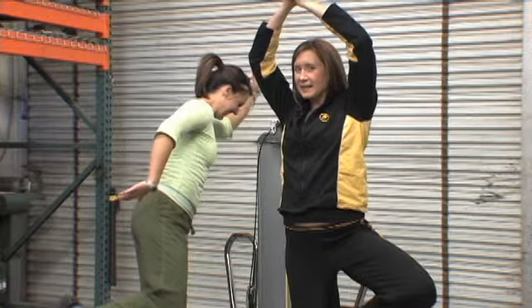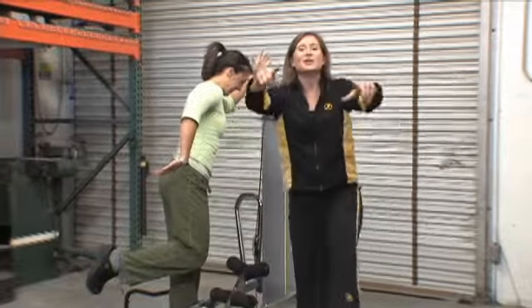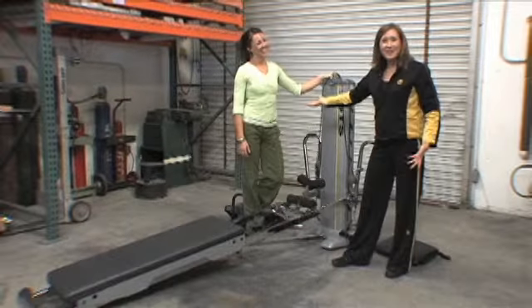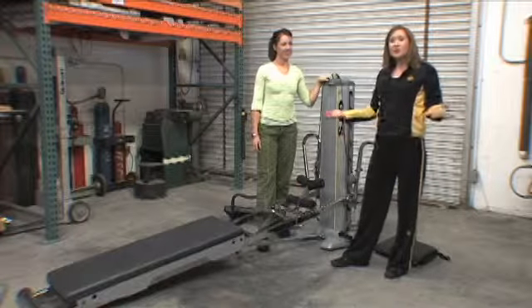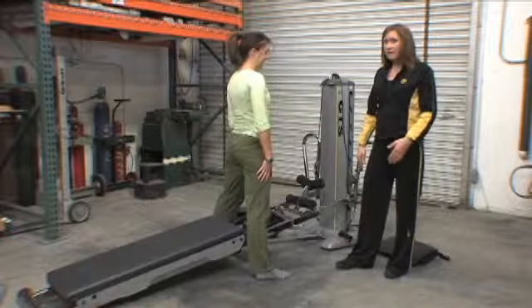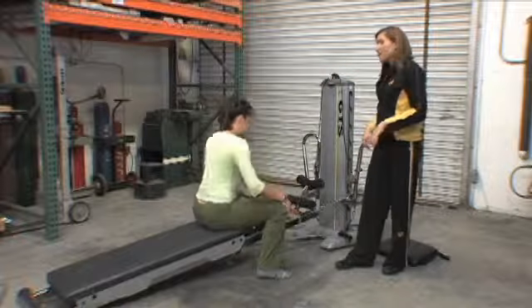Are you wondering why we're standing like this? Welcome to Core Dynamics 2 Trainer Tips. We're talking about the tree — not the yoga tree, but the one you do in your workout. We have Nicole, dressed conveniently in green, who's going to show you how to break down the tree. I'm Elizabeth. If you haven't figured that out from all our videos yet, we're here to help you figure this exercise out.